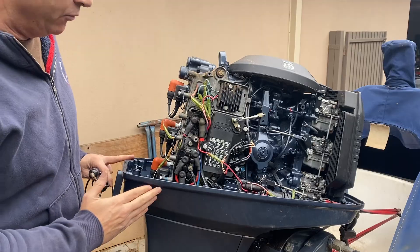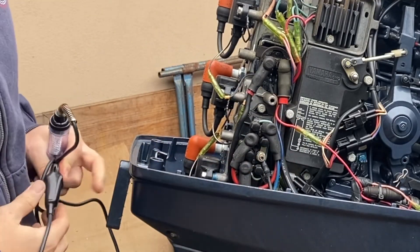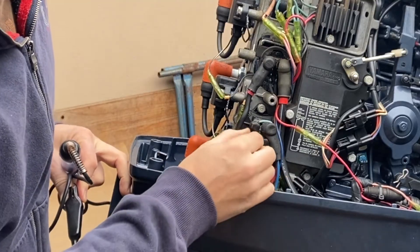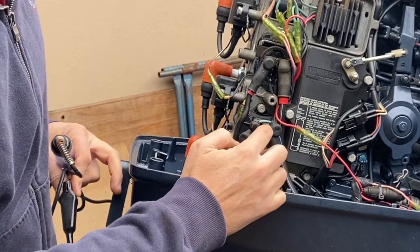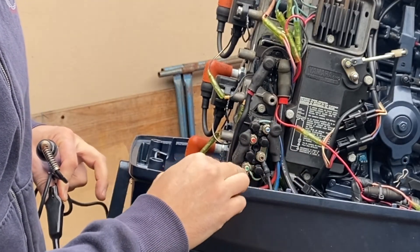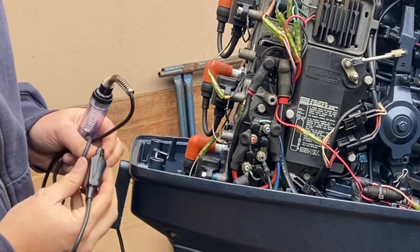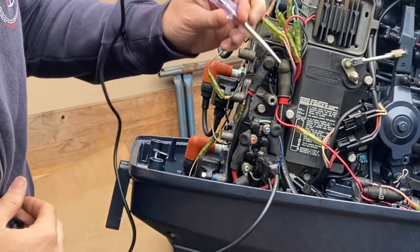This is the tilt trim relay that we exposed when we took that cover off before. We've got a ground, a ground, a power, a blue wire which is the up feed down to the tilt trim motor, and then a green wire which is the down feed. First of all we can check once again with our test light that we've actually got power coming to the relay — as you can see we've got power there.